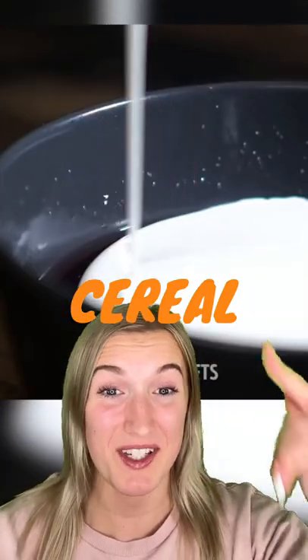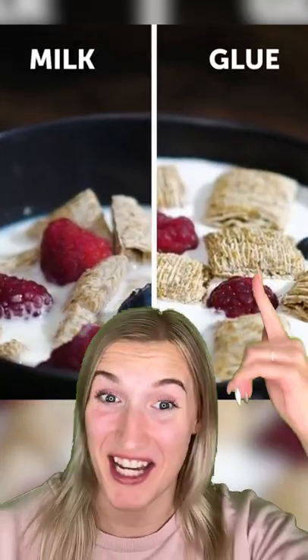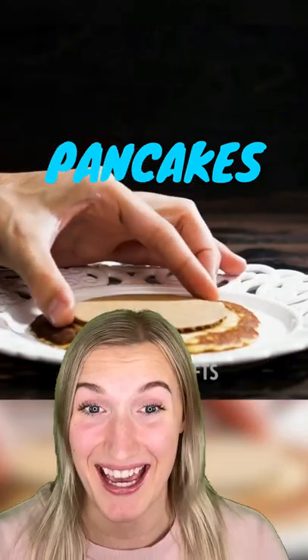Jello and white glue equals a great cereal commercial. After all the glue is poured in, they carefully put all the cereal on top so it doesn't get soggy and it stands out better. As you can see here, the glue looks way more tasty.